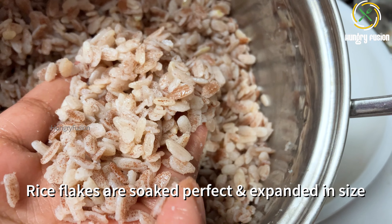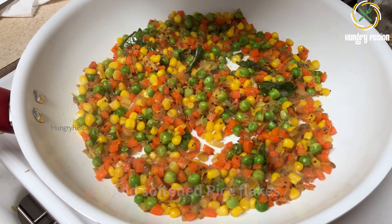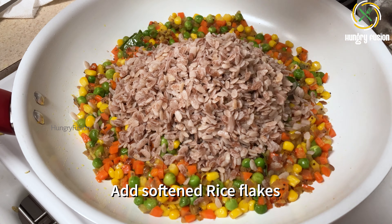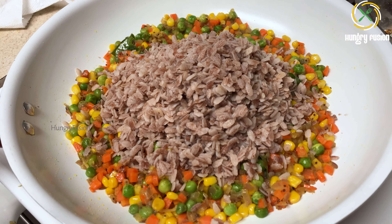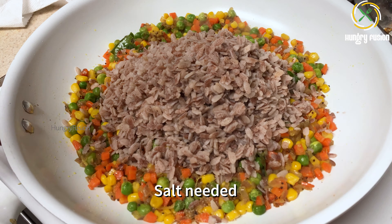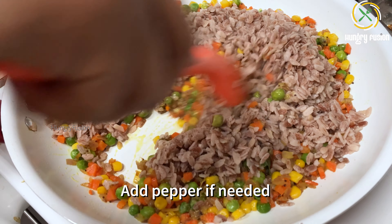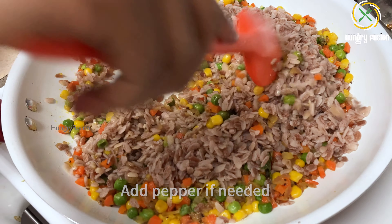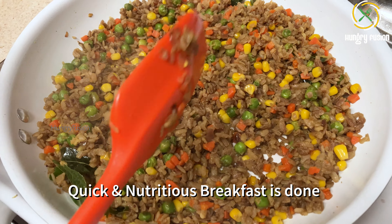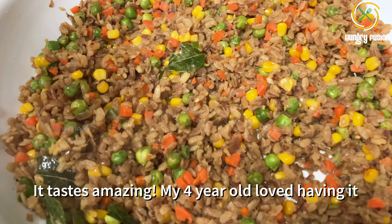Let's add the rice flakes now. You can see the rice flakes are soaked very well and have softened. Add the softened rice flakes and give a good mix. These types of rice are rich in fiber, so they have a low glycemic index — thus they are very good for diabetic patients. Now I am adding the salt needed, and you can also add pepper if needed.